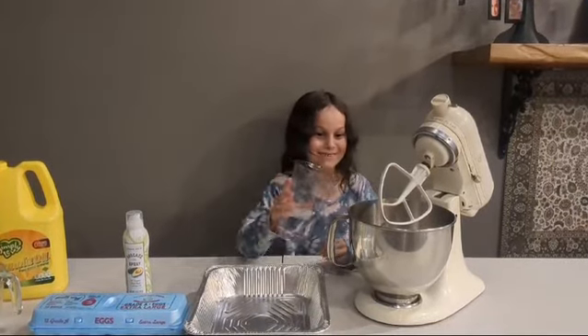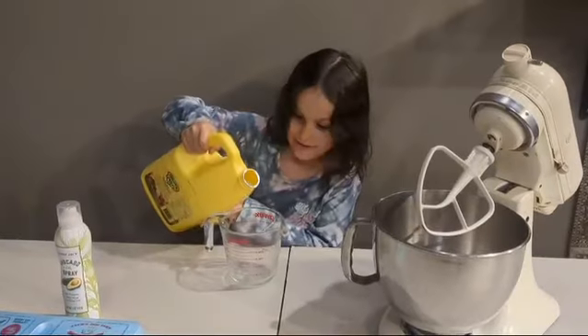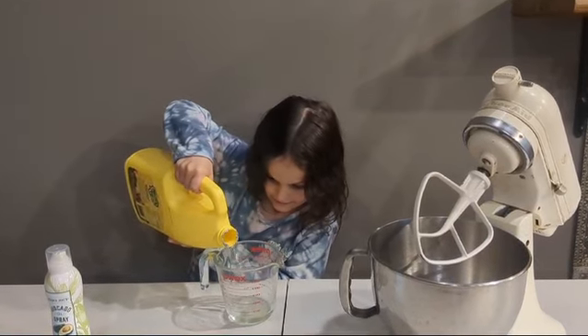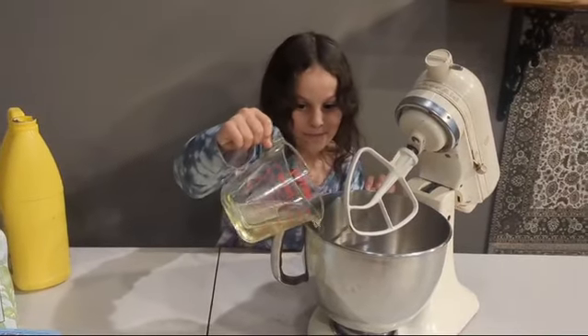Then add one cup of water to the oven. Now let's measure our oil. Add it to the mixing bowl.